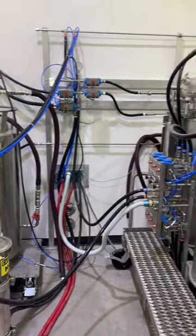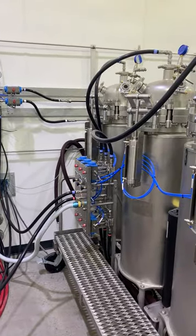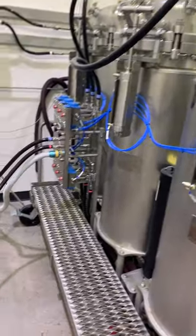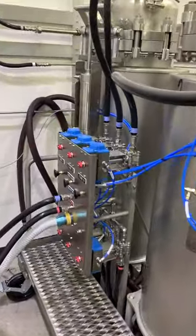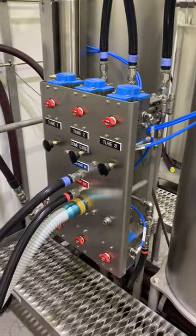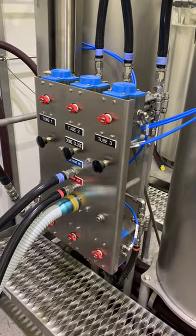Each extractor has a four kilowatt, negative 60 degrees Celsius chiller. These are 50 pound extraction tubes with remote pneumatic solenoid valves, so you can open and close the tube racks. They are isolated from the top and from the bottom of the extraction tube.